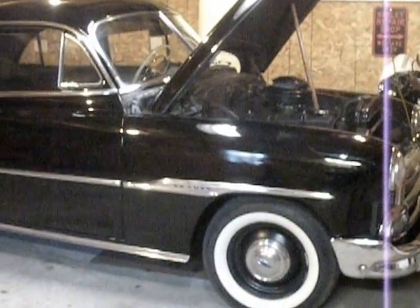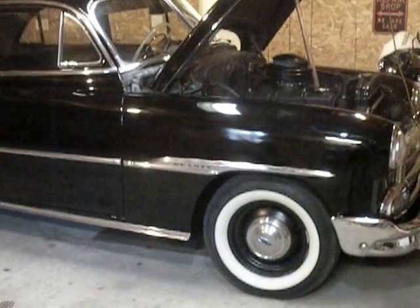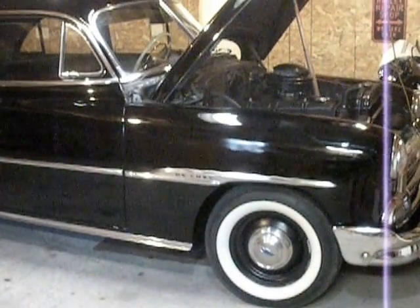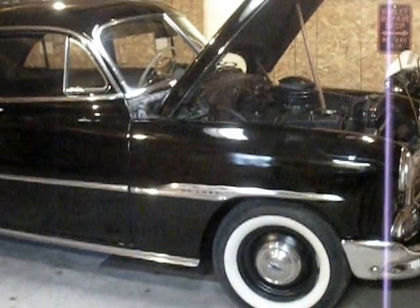I was having problems. I got my 51 Chevy to start when I first got the car. I took the starter off and was going to check it out myself. However, I dropped the starter and broke the solenoid on it.